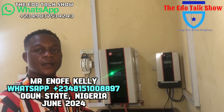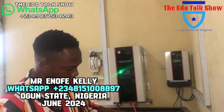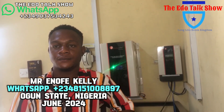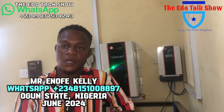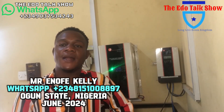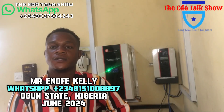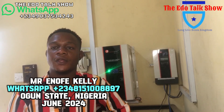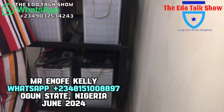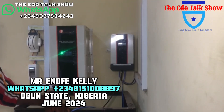We work in different parts of the country, especially in the West, Edo, open states, and Lagos. If you need our services, contact us. My number is 08151008897. To all our viewers all over the world, thank you for your time watching our video and for the motivation you give us — we say thank you.